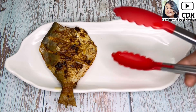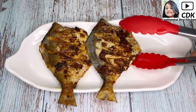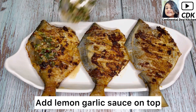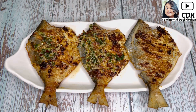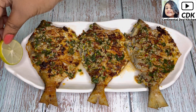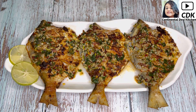Now it's time to serve our healthy and tasty grilled pomfret on the serving plate. On top goes the flavorful lemon garlic sauce which will make our grilled pomfret even more delicious and flavorful. For garnishing I will place two lemon slices on the sides like this.